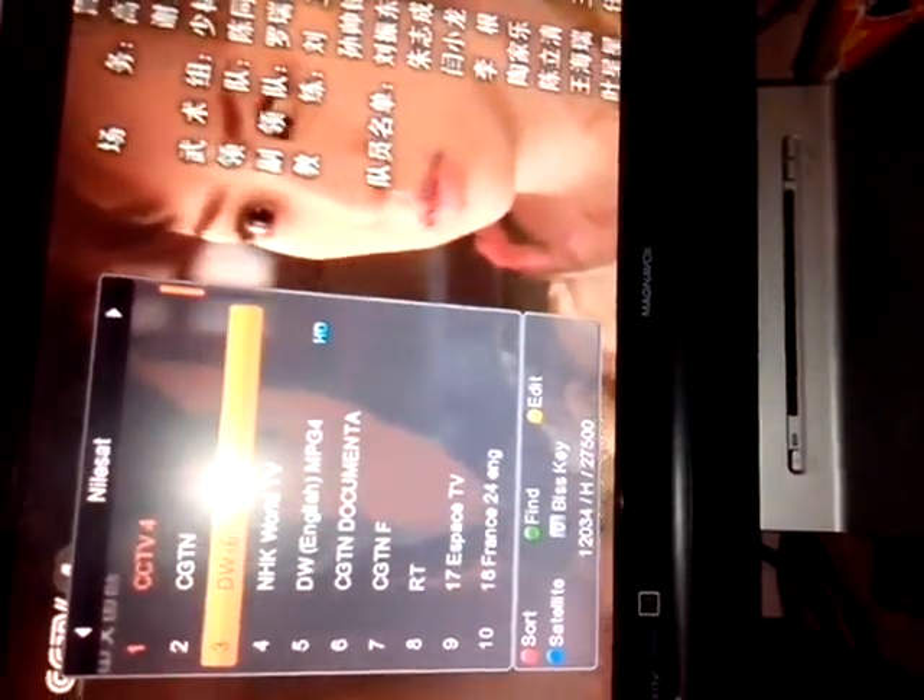The third one is NikomSat, which is basically a news channel. For people that love news, you can see all these are foreign news channels. We have Germany, France, Russia, the US, TRT, African news, and so many more.